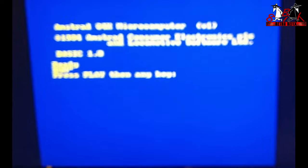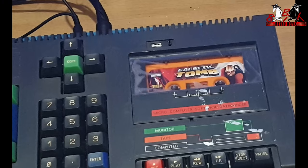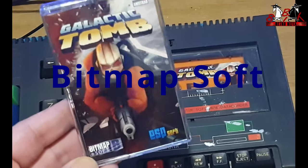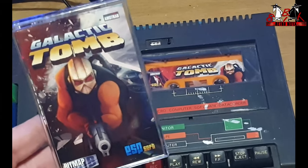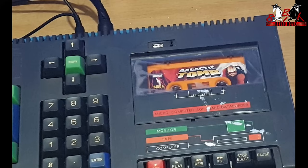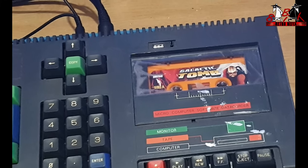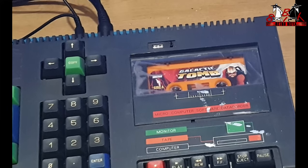I'm just going to pan down to the tape deck and we'll have a listen to what it's actually doing. This is Galactic Tomb by Bitmap Brothers and this is a brand new tape that I can't get to load - it doesn't even display 'found' at the beginning of it. If you have a listen to how it's loading, I think you'll be able to see why. I'm just going to set the tape off now and let you have a quick listen to that sound - you can see it's not one pitch, you know.